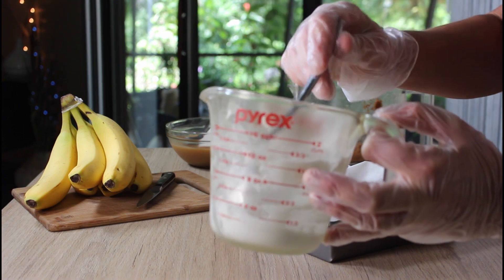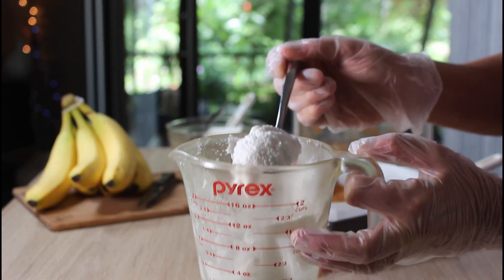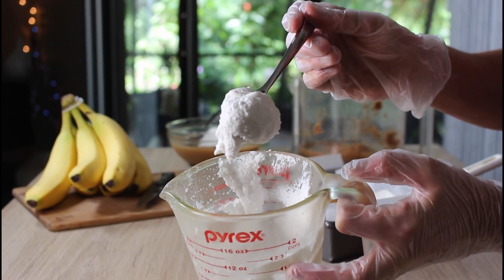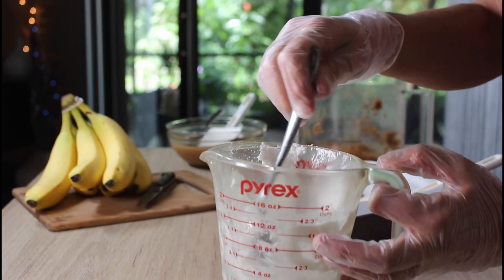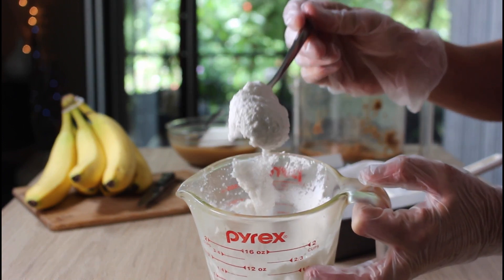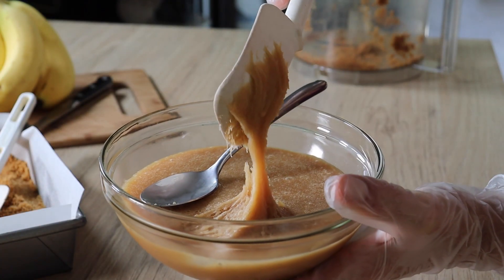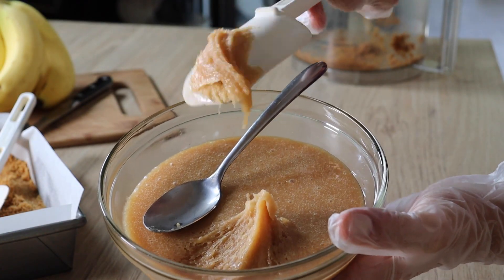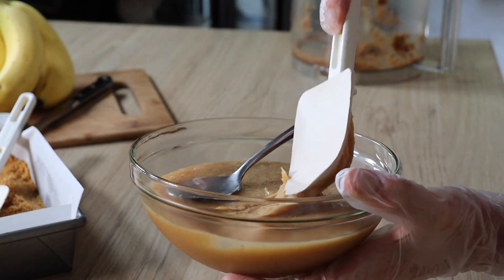It needs to be melted before you can use it and reconstituted. I used it as the liquid part in my caramel recipe. As you can see, that is not liquid at all — that is just the reconstituted coconut cream, and it is super thick. This trick, in addition to the whipping of the vegan caramel, gives you the thickest, most unbelievable caramel.